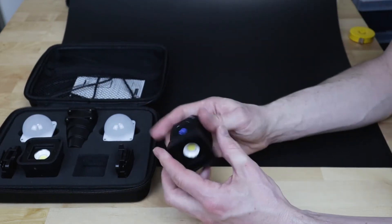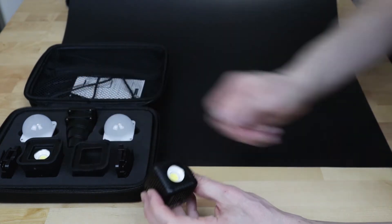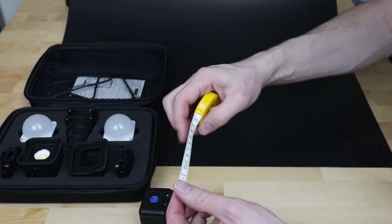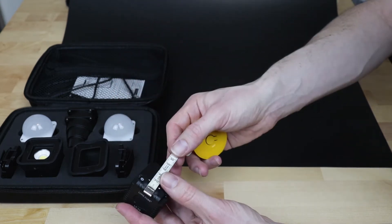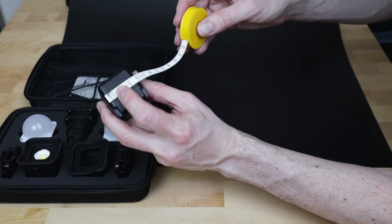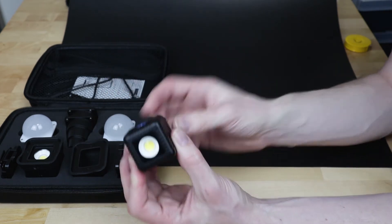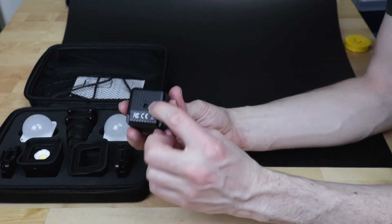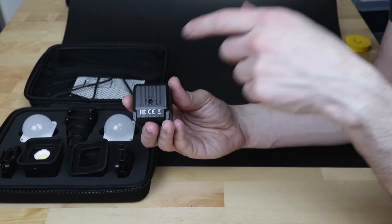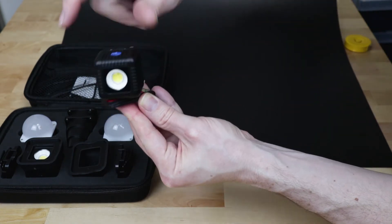Each light has an attachment on the front end with magnets for the different filters. This pops off and then you're just left with the light. The sizing is around about five centimeters, and the depth is about four and a half centimeters. Very nice, small, compact light. They've also got a standard tripod mount — won't fit very big tripods, but they're standard point-and-shoot camera size gorilla pods.